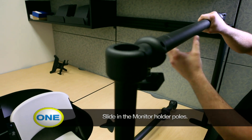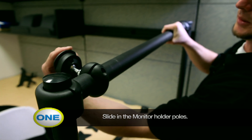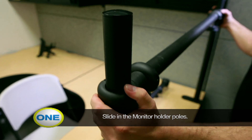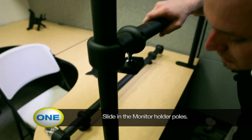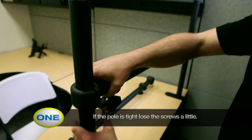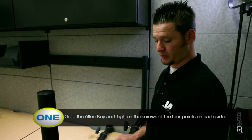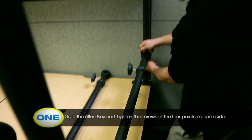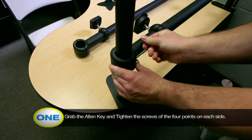Now you want to pay attention to which way you have them go on. These brackets need to actually face the monitor with this top lip. Slide that down. Now it might be a little tight so go ahead and loosen these up and spread it out to the way you need it. When you have your bar positioned, take your Allen wrench and tighten all four points on each side. You need to get that nice and tight to the bar so that when you install your monitor it does not slide on you.